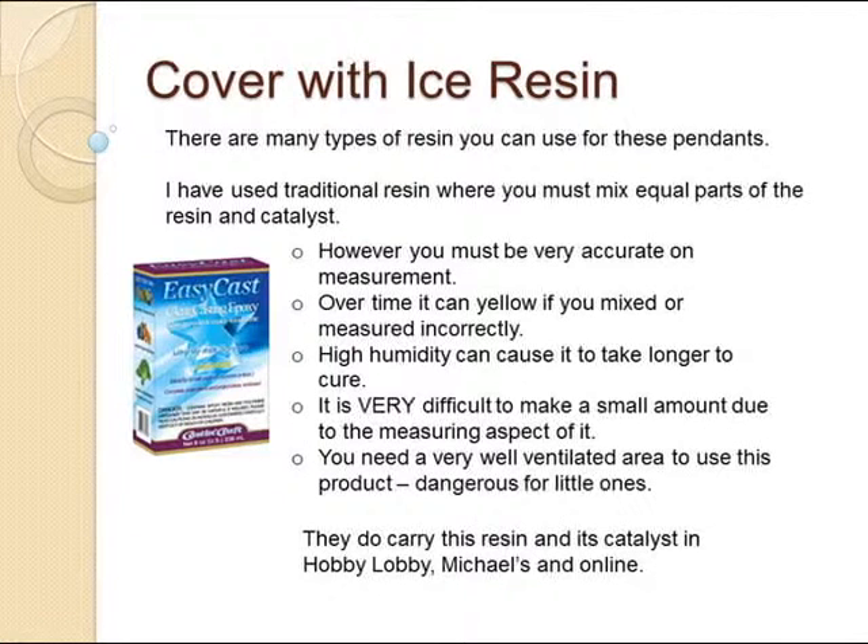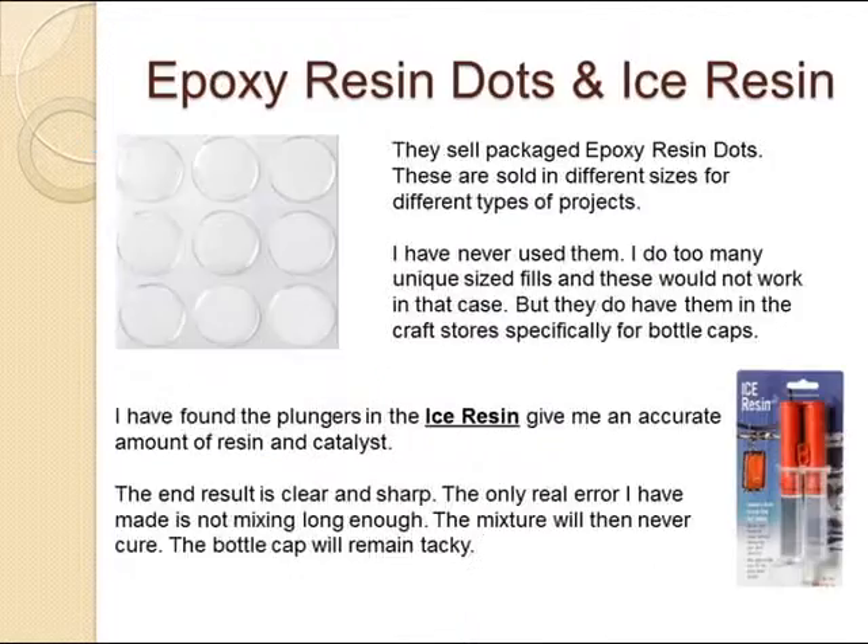I wanted to explain about resin. There are many different types that you'll hear people talk about. Some are more complicated than others. You will hear about Easy Cast, which is really difficult to use — you have to be very accurate in your measurements and need a well-ventilated room. There are also epoxy resin dots, which I have never used. My favorite is ice resin.